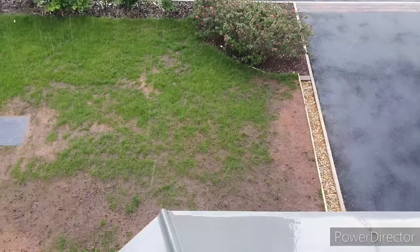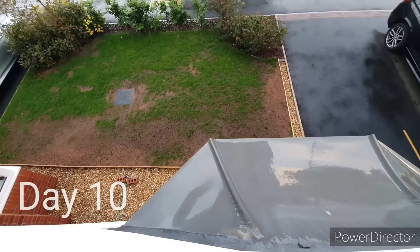At this point, don't worry about cutting the grass or any additional fertilisers. Just keep the seed moist.